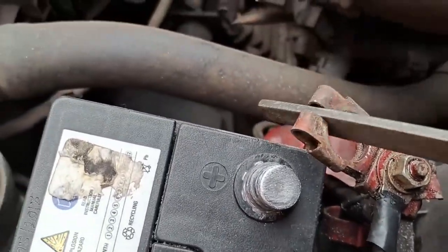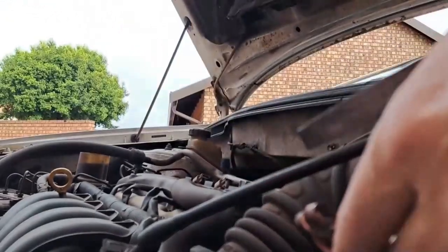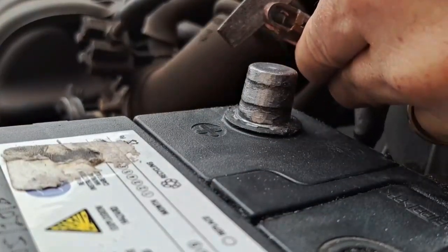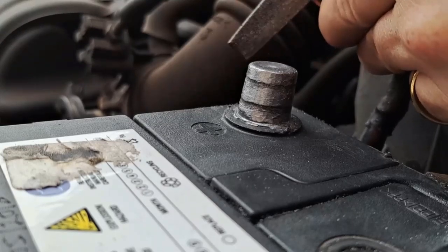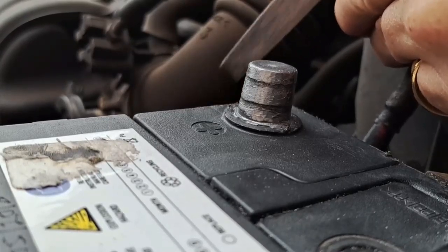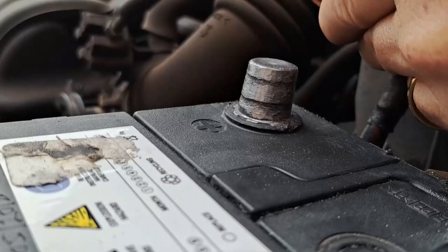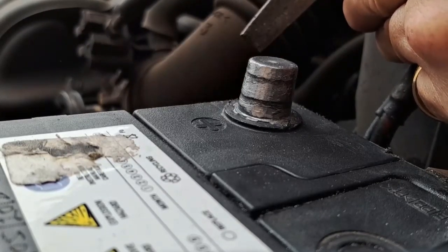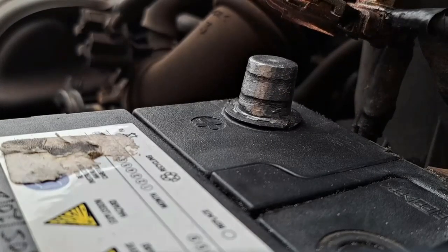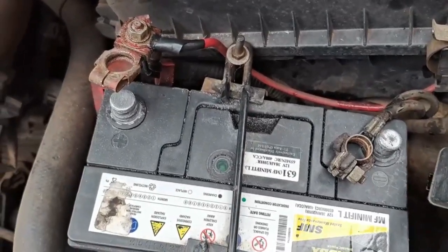This clamp is actually so soft it bent open so easily. All I did was make the gap a bit bigger. That should do the trick. Let's put the nut back on and see if we can get that clamp to be really tight and not move around.